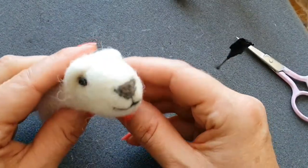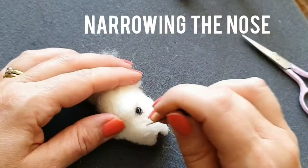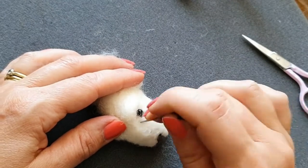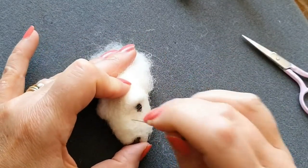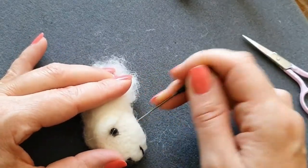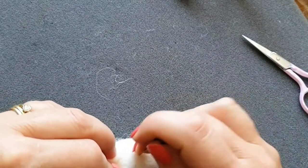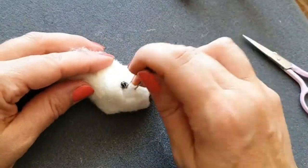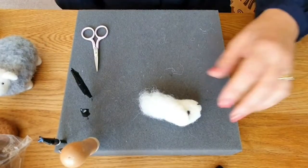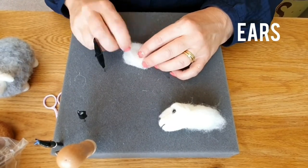There's the other eyelid done - it just gives a little bit more character to the face. Now we're going to define the nose. Horses and sheep have quite a chiseled nose or ridge along the top - this is where you start to get into a bit more detail. There'll also be a little gullet underneath. It doesn't take long - you can also squidge it a bit with your hands.